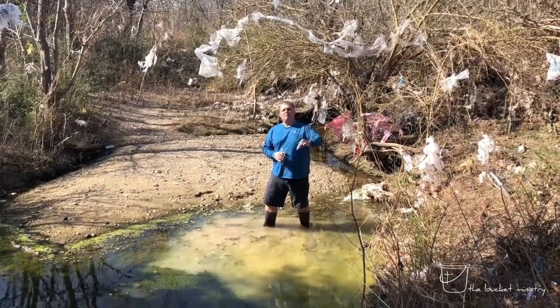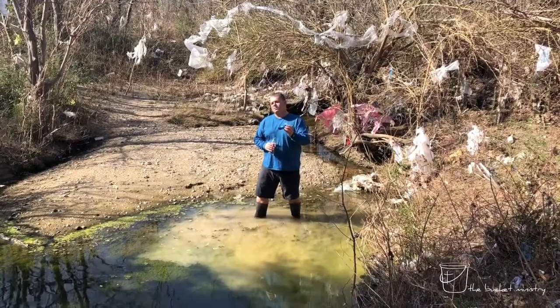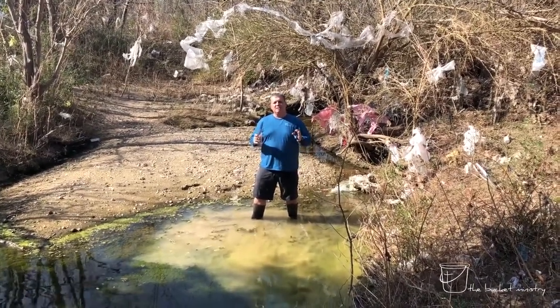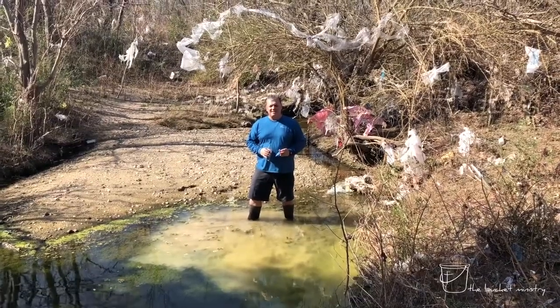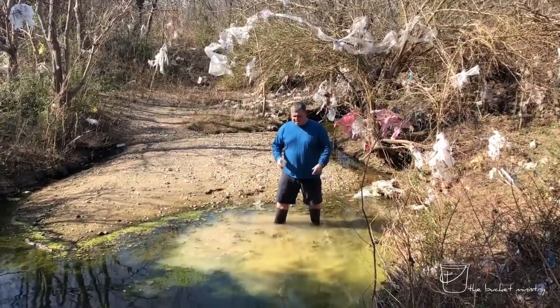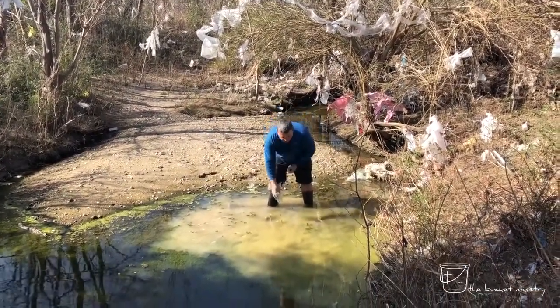This is the Sawyer 0.1 hollow fiber membrane filter, and I am so confident in this filter's ability to remove harmful bacteria and parasites that I'm here in Mesquite, Texas, in this drainage ditch, and I am gonna drink the very same water that I'm standing in right now. So I'll go ahead and collect a little bit of water first.